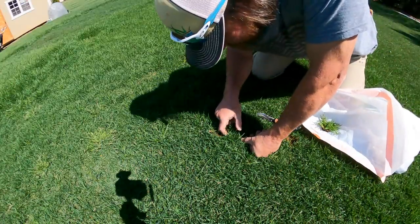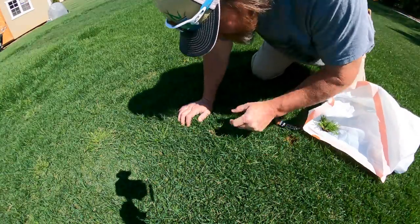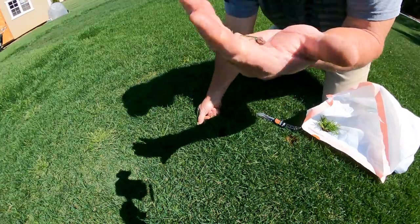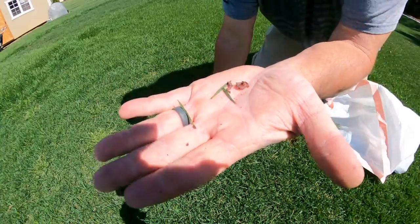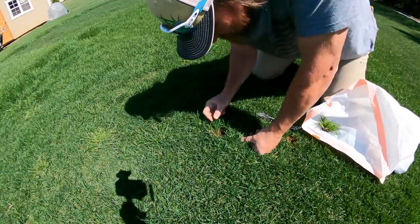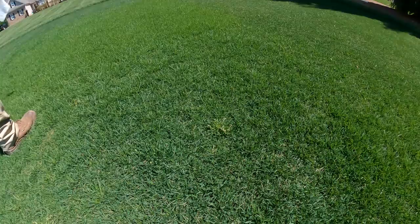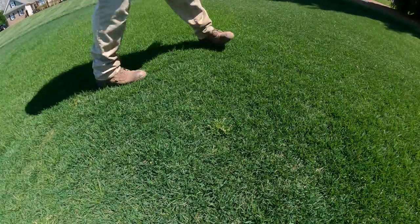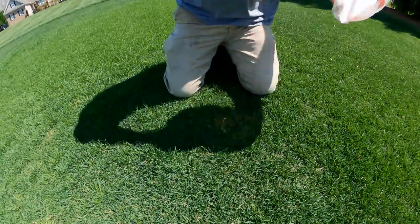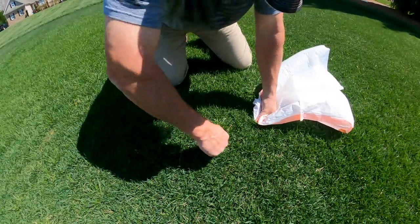Oh man, doggone it. Sorry about that bud. Oh man, that sucks. I just cut that dude in half. My bad. Earthworm — best aeration there is. We'll get you on up out of here, big boy.